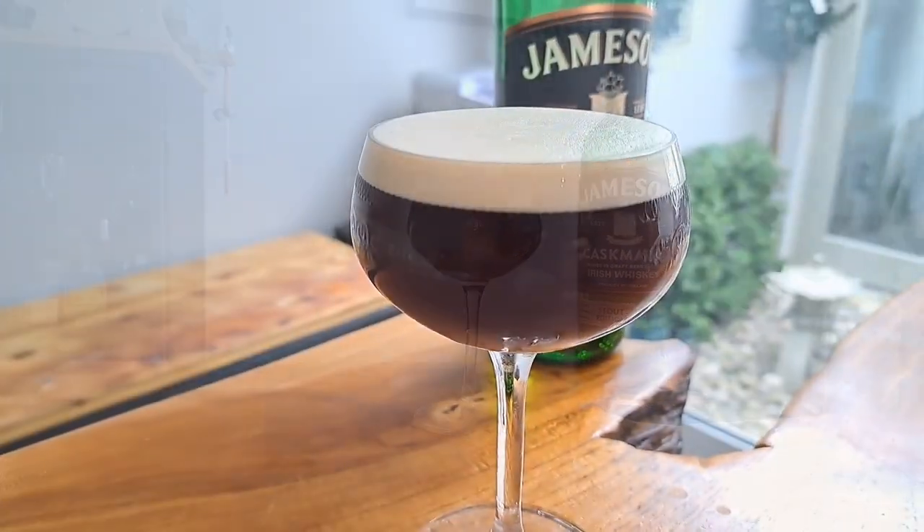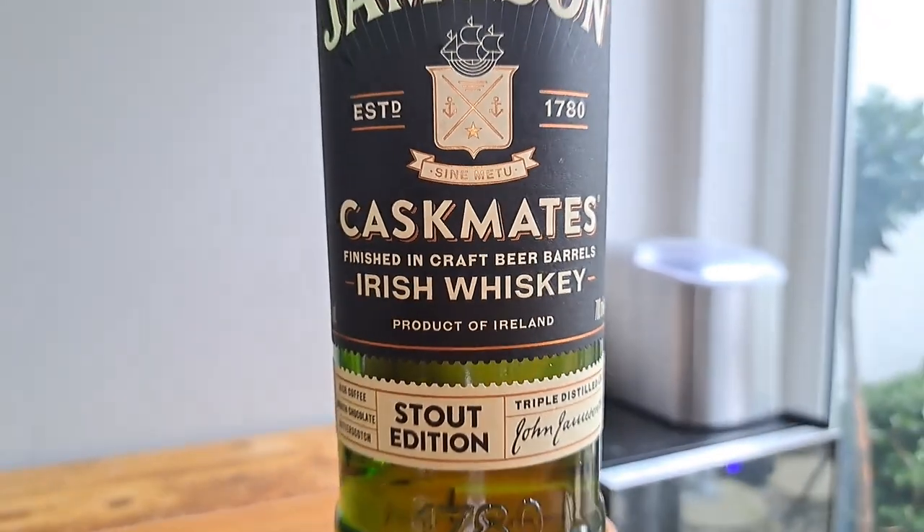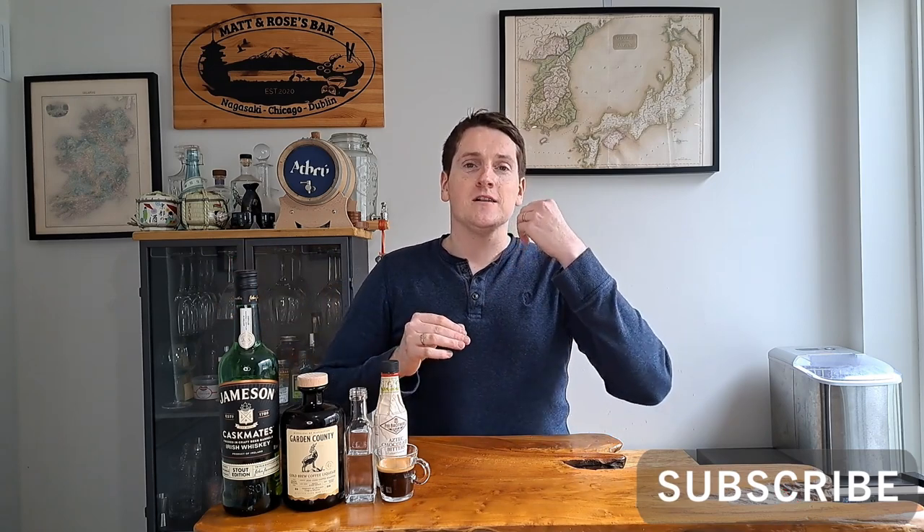This espresso martini has a little secret — it is a whiskey espresso martini. Welcome back to the channel, I'm Matt, the Whiskey Nerd. This week I'm making a whiskey twist on that classic espresso martini. It's going to be a little bit different because we're using whiskey, and it's going to be a little sweeter, almost like a chocolatey mocha dessert because of the ingredients I'm using.